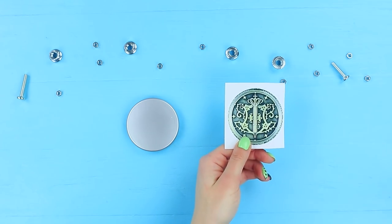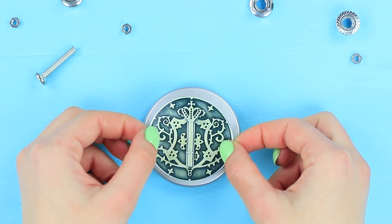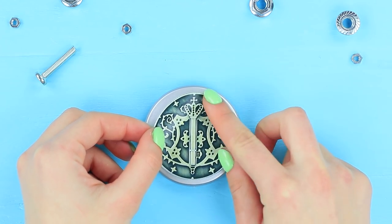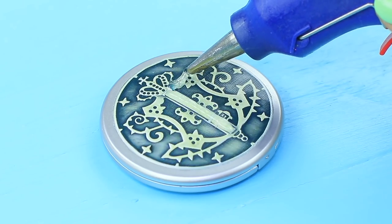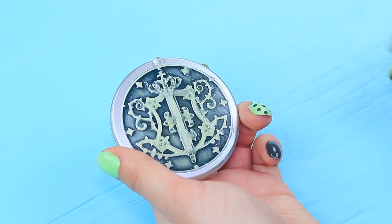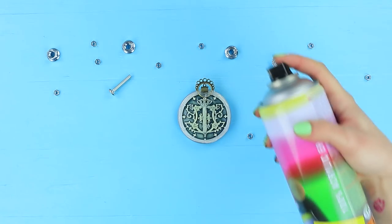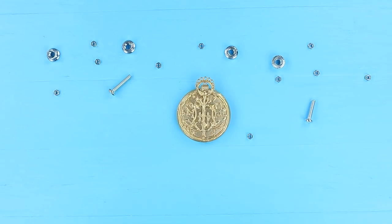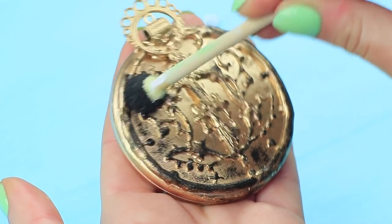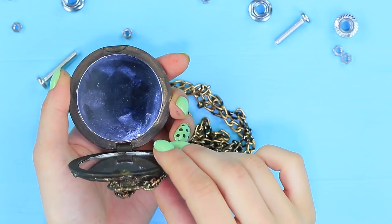Stevie takes out his heirloom watch to look exactly like Sebastian. Print out a picture of a pocket watch from the anime Black Butler and attach it to a round mirror. Trace the pattern with hot glue, attach a jewelry supply connector on top as a watch crown, and add a round necklace pendant. Coat it with gold spray paint and make it look old using a sponge with black paint. Attach colored chain and put in hairstyling wax.